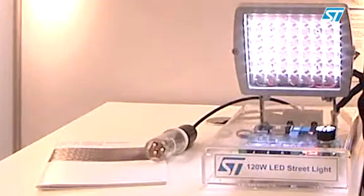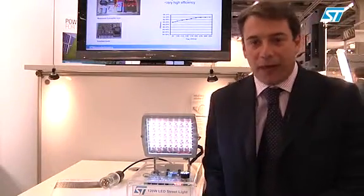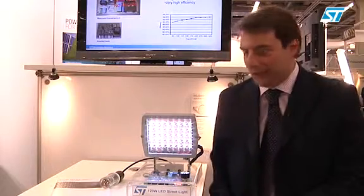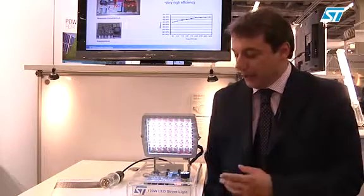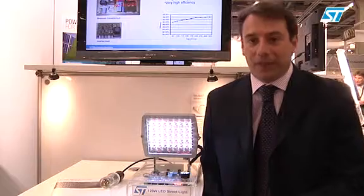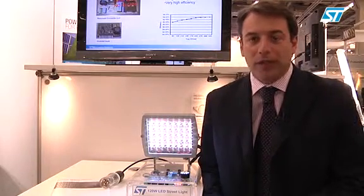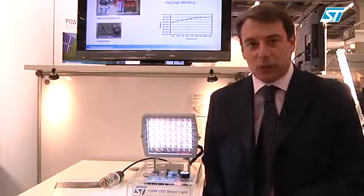The system we are presenting here is a very high efficiency power supply up to 120 watts for LED street lighting. It is built by two blocks: a power supply showing extremely high efficiency and a second block to control the LED current in four independent strings. The power supply can give up to 120 watts on a 48 volt bus using a two-stage solution.